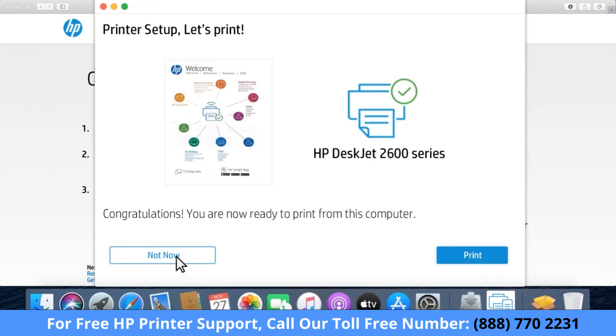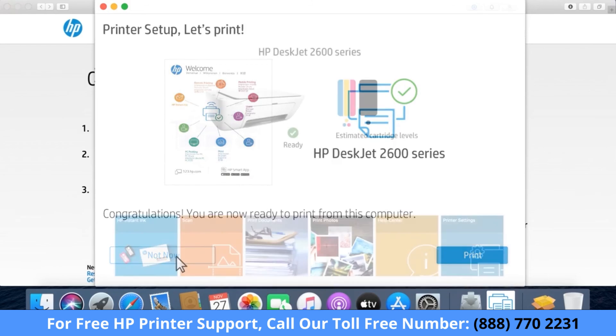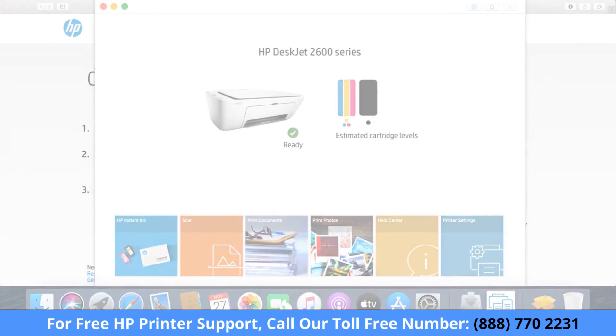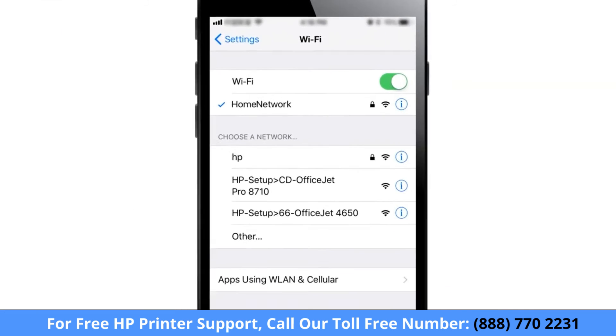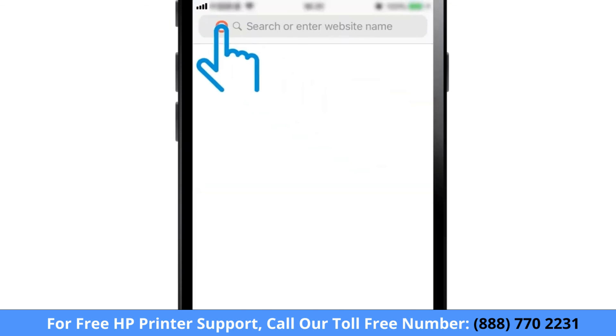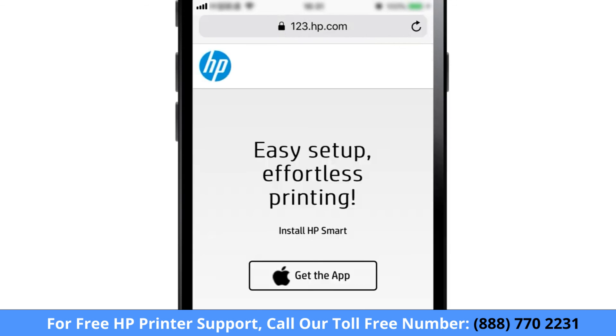Print a test page, or click Not Now. HP Smart opens and displays the available tasks and settings for your printer. To print from another computer or device, connect the device to the same network as the printer, and then go to 123.hp.com to download the correct software for the device you are using.